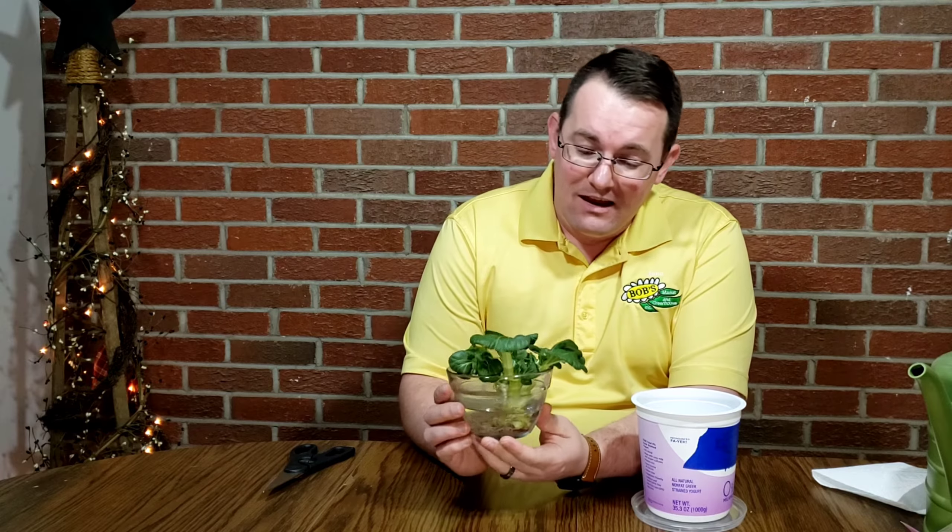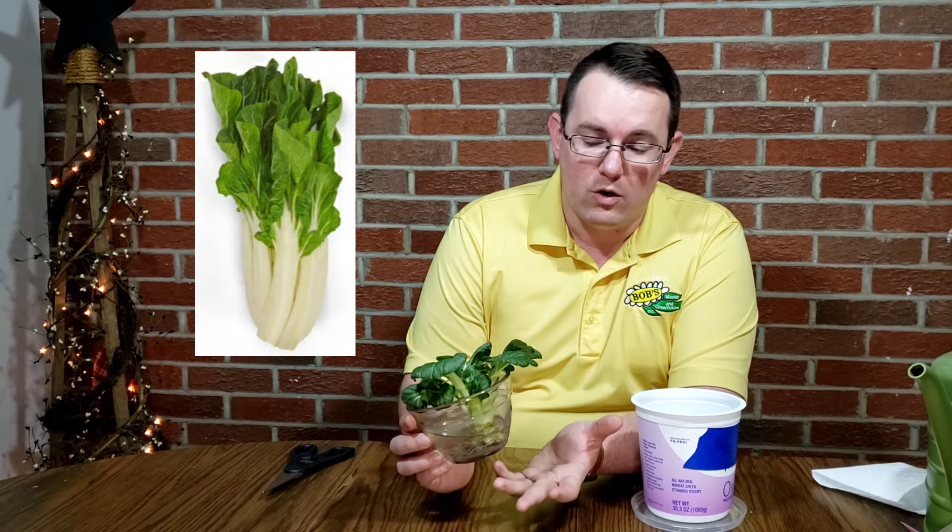This evening we're here at my house for a little potting project. What we're going to be potting is bok choy. This little guy I actually got as a cutting from the base of the bok choy that I just bought at the grocery store.